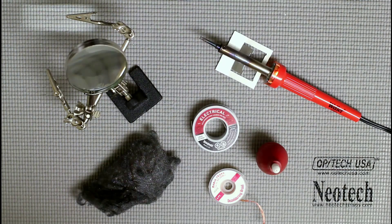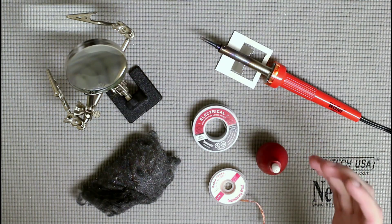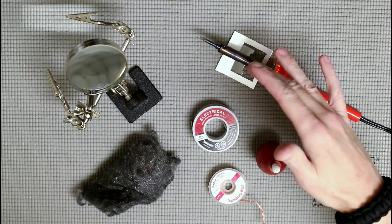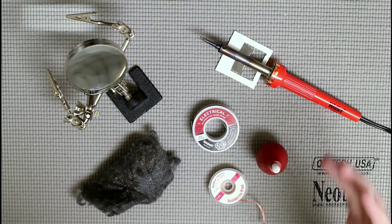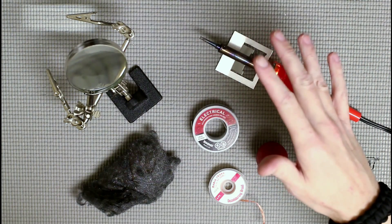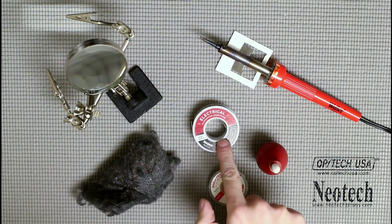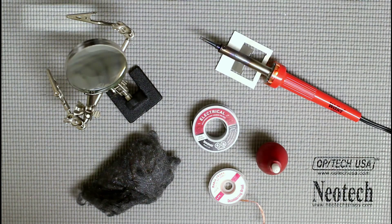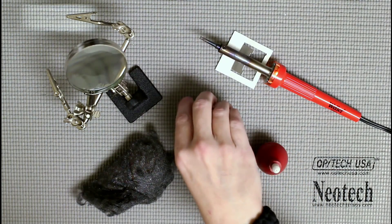Before we get started, let's talk about some safety. Soldering irons are hot — that's what they do — and this can burn you very easily and very badly. You don't want to start a fire, so just be careful. The other safety concern is solder: solder contains lead, and when you melt it on the tip it creates smoke — I highly suggest you don't breathe that in. Also, wash your hands after handling solder every single time.